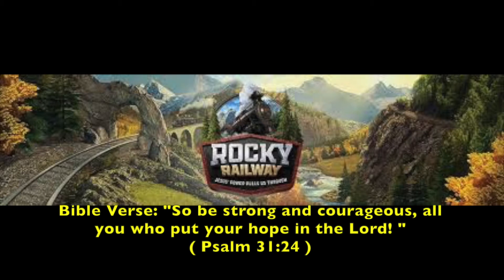Bible verse: 'So be strong and courageous, all you who put your hope in the Lord.' Psalms 31:24.